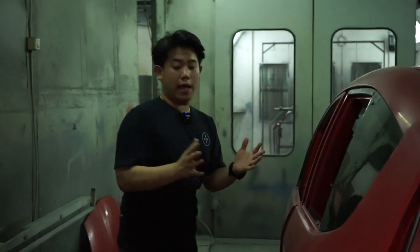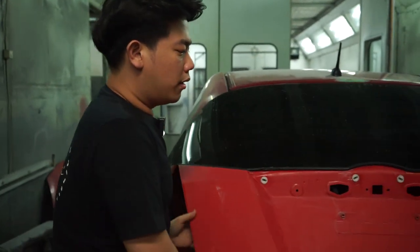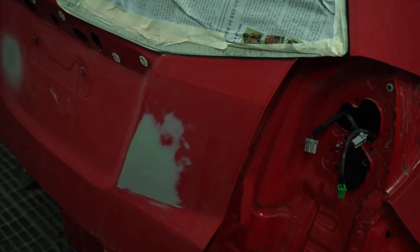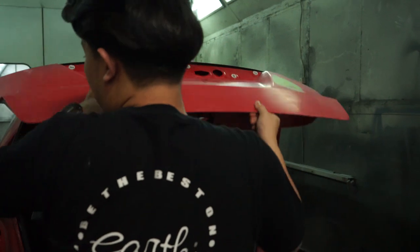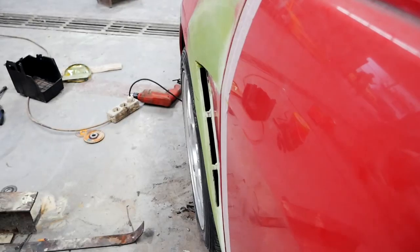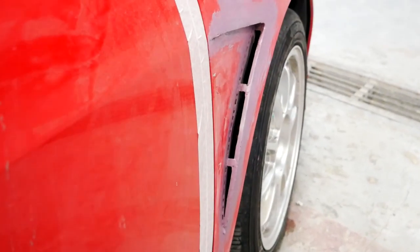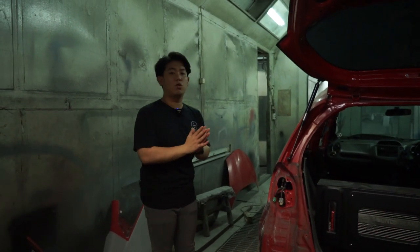The epoxy reveals any surface issues we mentioned. For example, the key hole area — since the RS type doesn't have a key hole — we covered and filled it. The same applies to the fender area; on this Jazz we also added a custom fender fin detail, so everything has been removed and reworked.